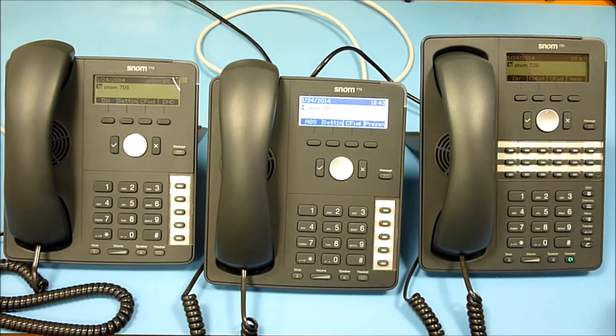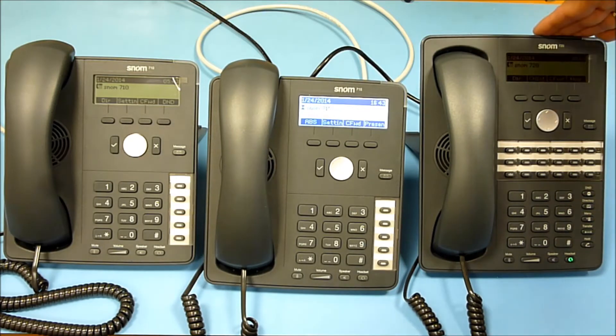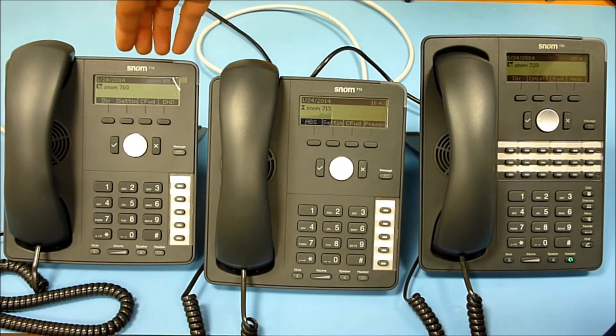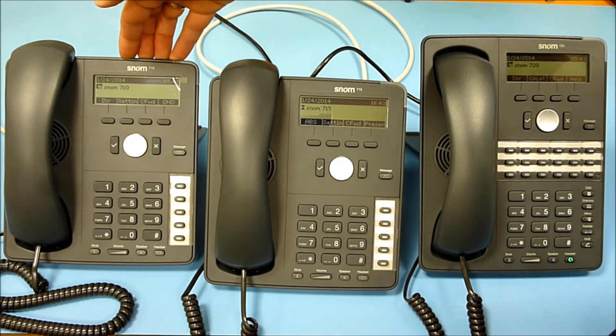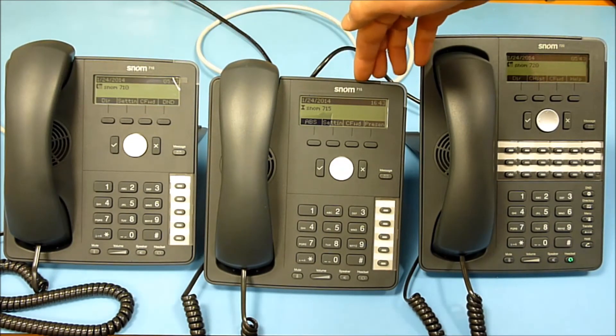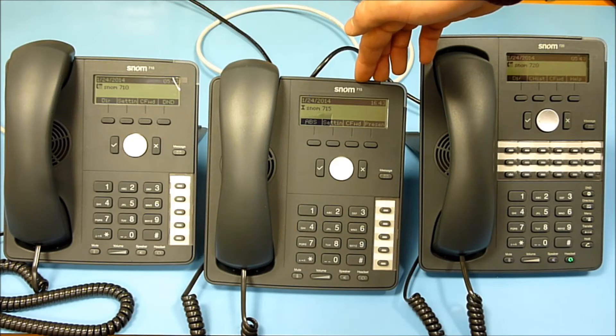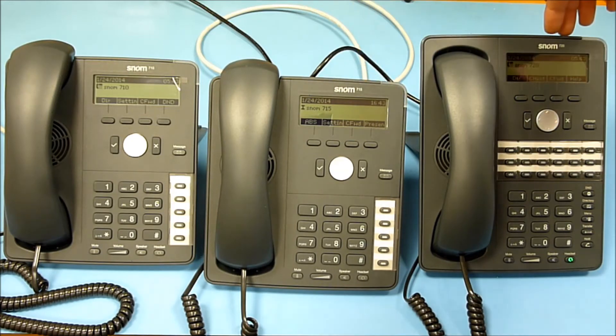What other differences are there? The SNOM 720 has a gigabit switch, the SNOM 710 has a fast Ethernet switch, and the SNOM 715 has a gigabit switch — supporting gigabit Ethernet pass-through, the same as the 720.